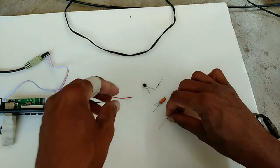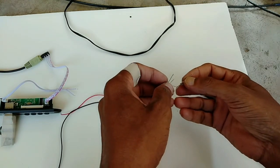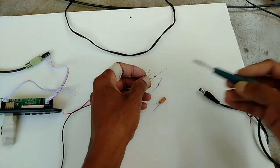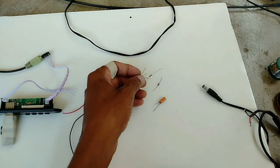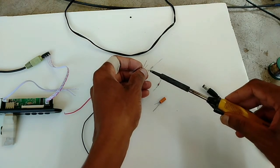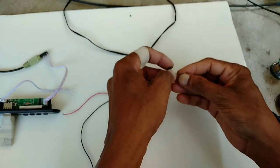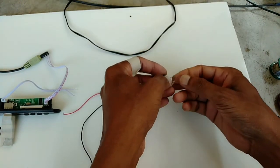Now I will show you here. To the base we have to solder one connection. To base, one 1k resistor - collector to base, 1k resistor. Collector to base, 1k resistor.